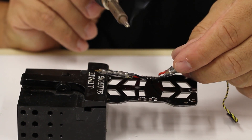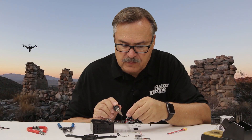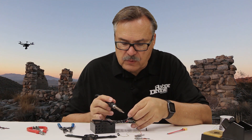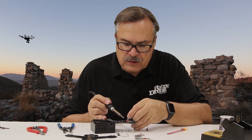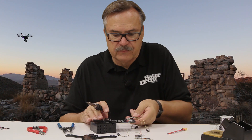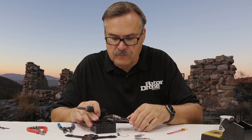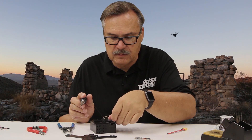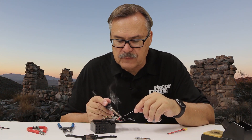I accidentally moved that one a little bit — probably wouldn't hurt it, but I like to get them dead center if possible. You can tell when your joints are done well: they will have this nice shiny little droplet of solder right there. Those look good. I'm going to turn this around to the other side now and get these set up, and go ahead and tin this.